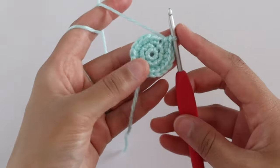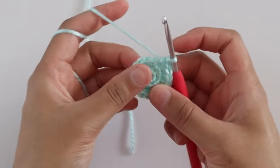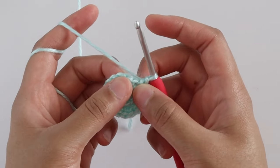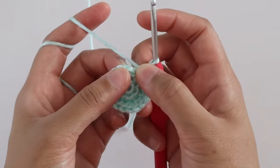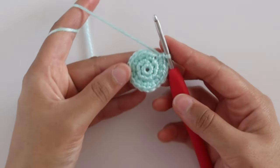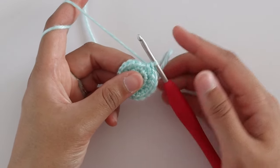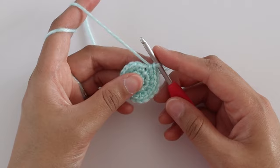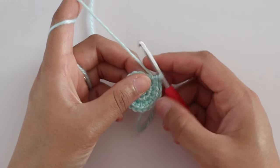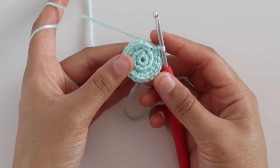Now we have 18 stitches. We're going to keep increasing every round the same way — the only difference is we add one stitch between increases until we get to the last increase round, which will be single crochet six and then increase. That gives you eight stitches per section, for 48 stitches all the way around. I have all the instructions written out on my blog as a free pattern — use the link in the description. The PDF is also available in my Etsy shop, Ravelry, and my own pattern shop. For now I'm just going to continue increasing until I get to 48 stitches.